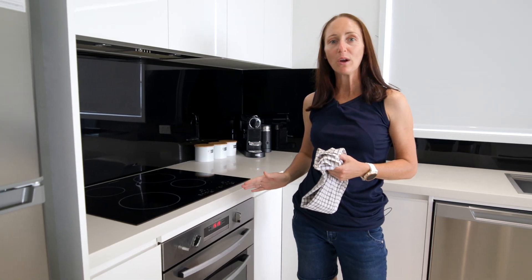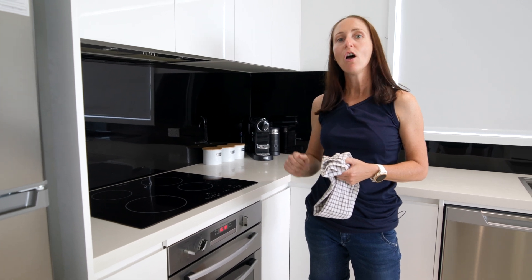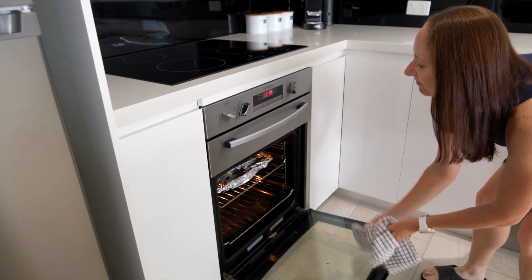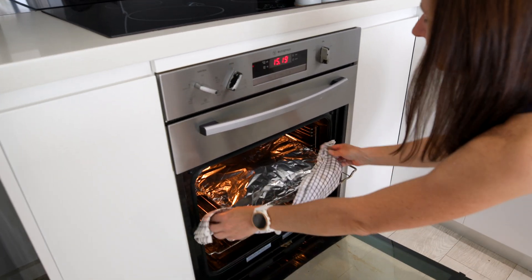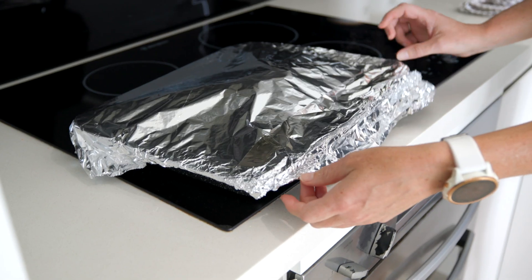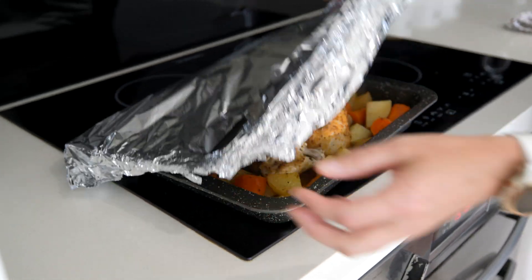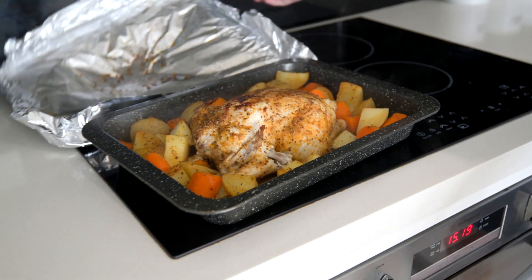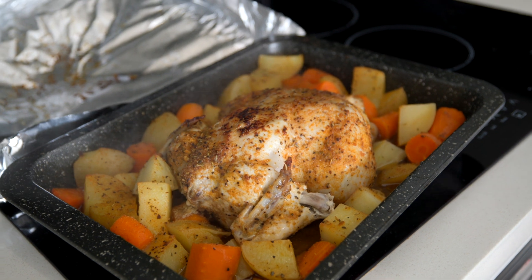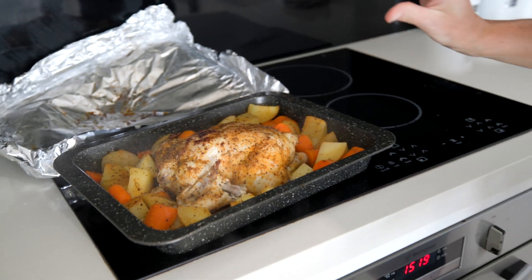Our chicken's been cooking at 180 degrees for just over one hour — let's take a look. It's starting to look real good; we can see the meat's pulling away from the bone. I want to pop this back in for about another 15 minutes, turn the temperature up to 200 degrees Celsius, and get a bit more colour on the top.